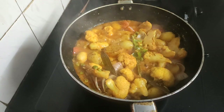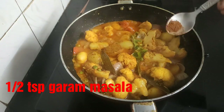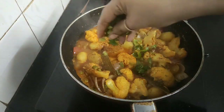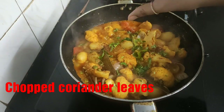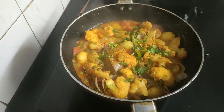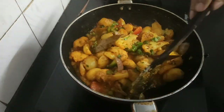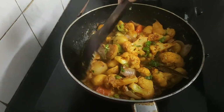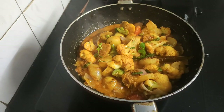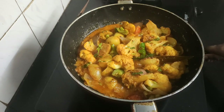Our gravy is almost done. Finally I'll be adding half teaspoon of my homemade garam masala powder and some chopped coriander leaves. Give a final mix — that's it, my dish is now ready to be served hot.